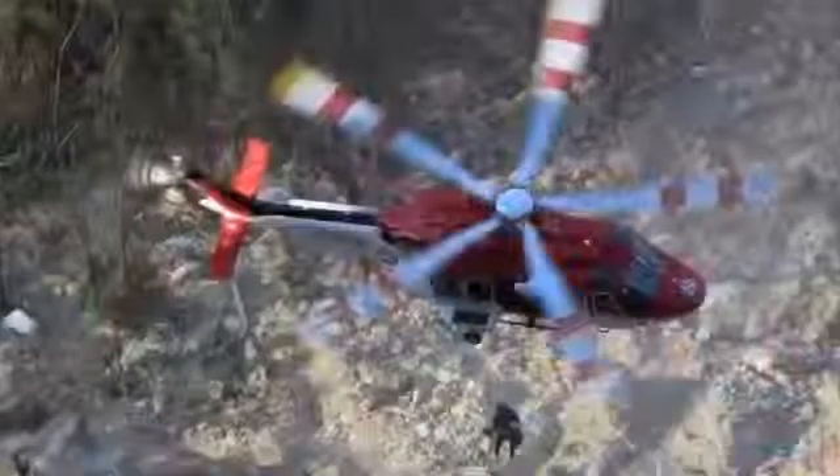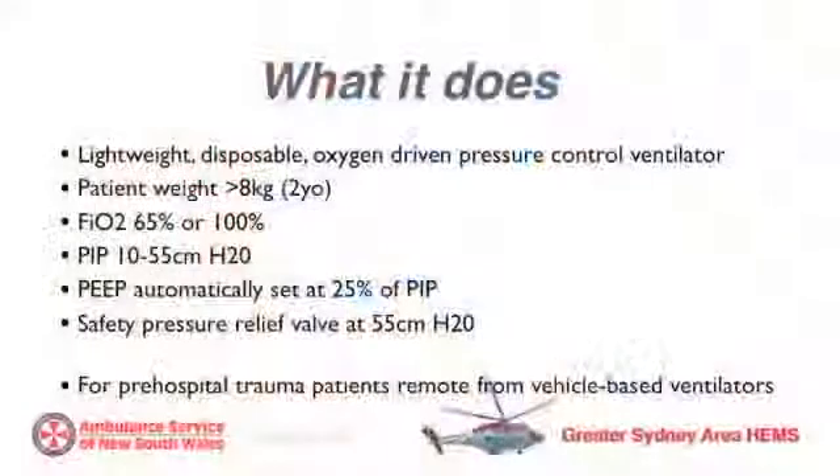Such missions may include pre-hospital road responses to trauma, winch missions, and some helicopter-access patients where we land distant from the patient.